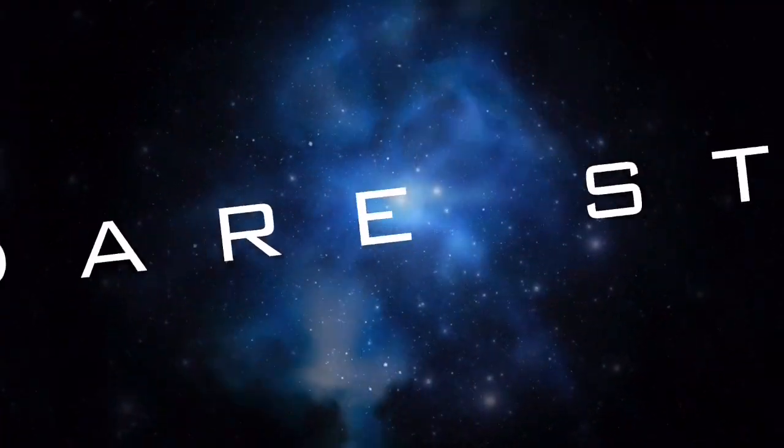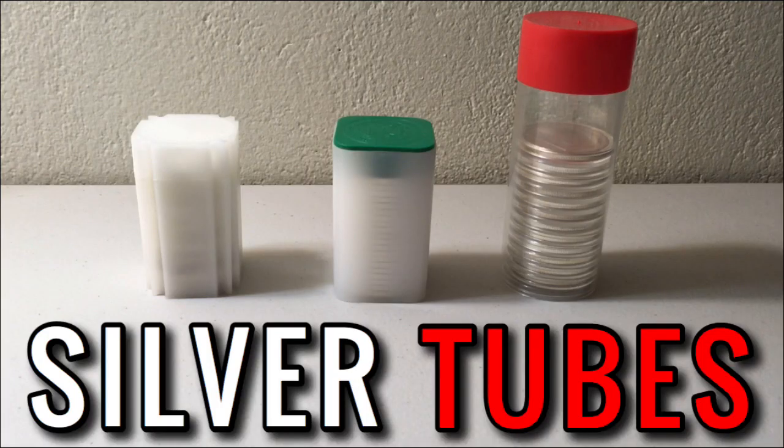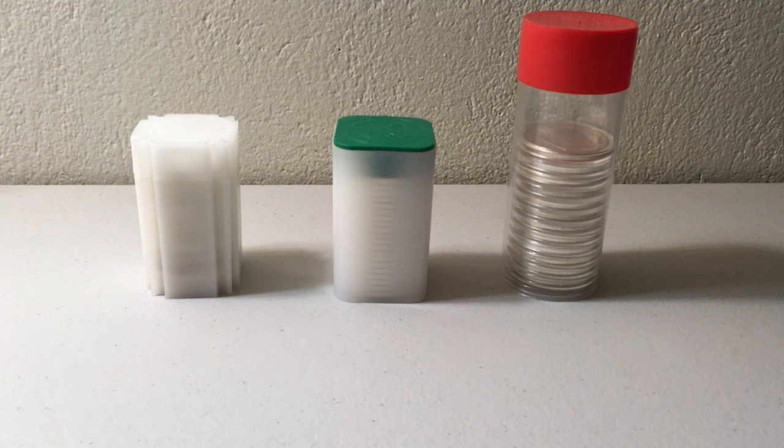What's going on everybody, welcome back to another video. Today I want to talk about silver storage and review three different types of silver tubes for three different types of silver pieces.